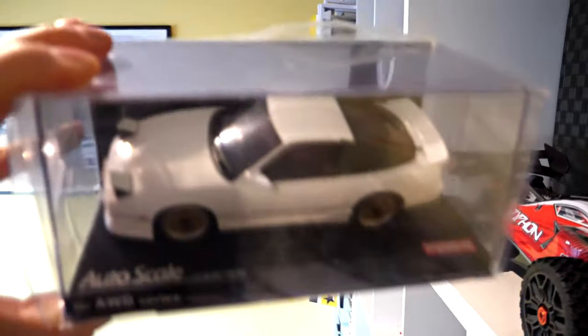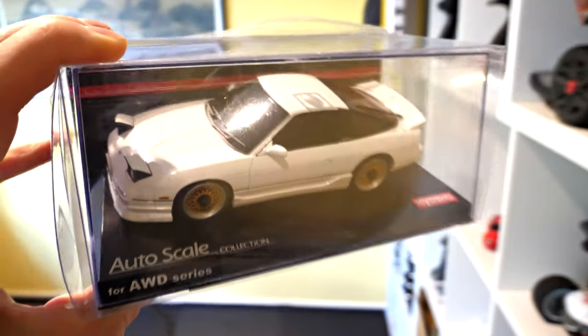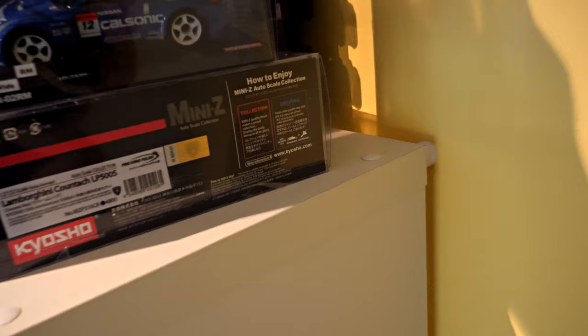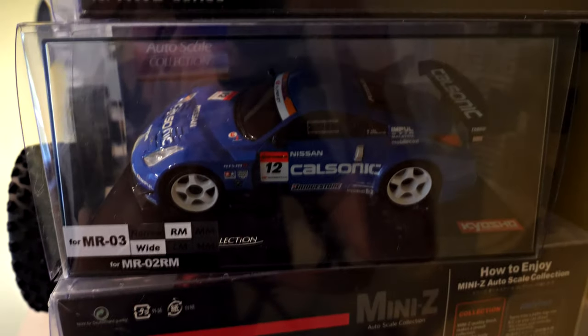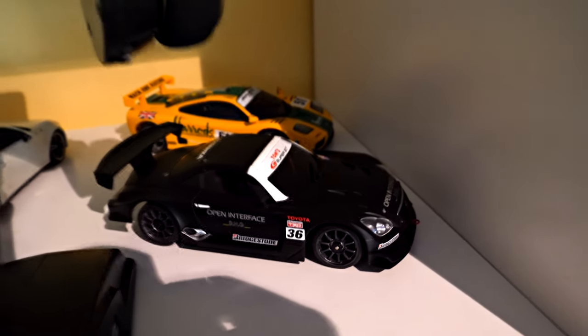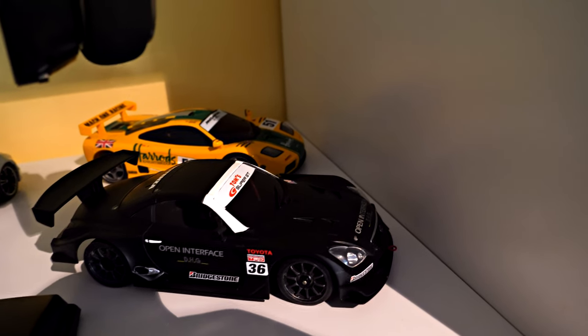Over here we've got a Nissan 180SX with a body kit on it that arrived a few days ago. I swapped my little Nissan CalSonic 350Z 2005 GT car back onto a chassis, because I've now done a Lexus rear mount 94mm black test car which drives exceptionally well.